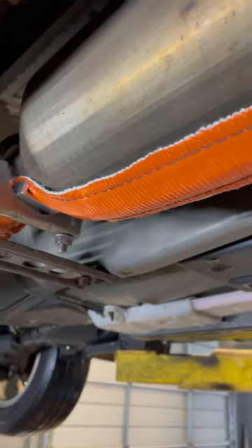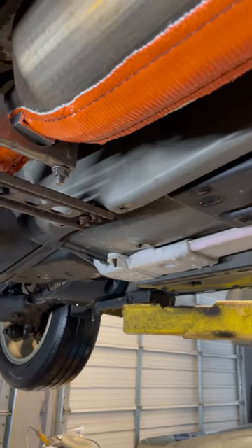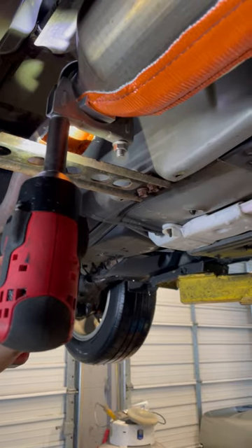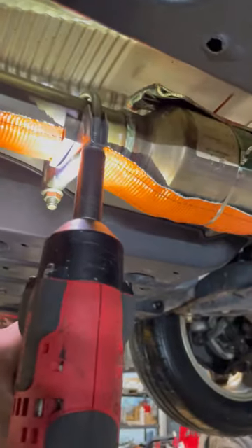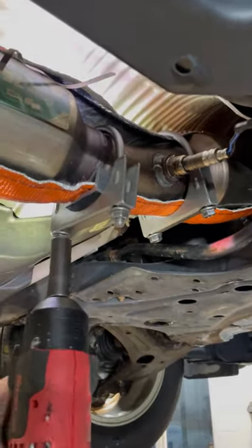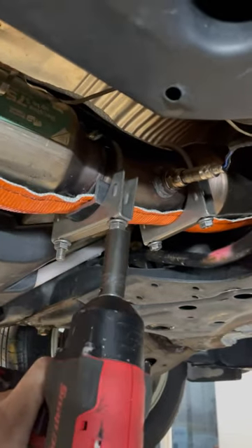The only thing left to do is to tighten these down to an extreme level — let me make sure I'm going the right way — to bond this to there during the bonding process.